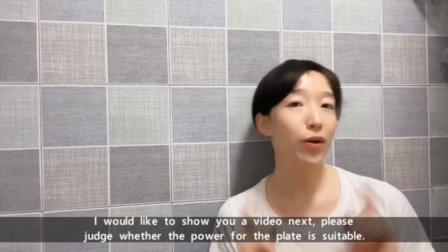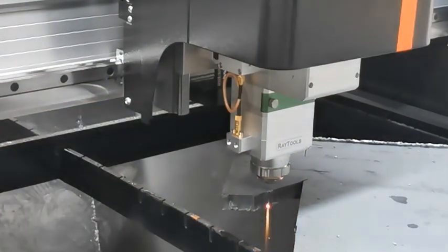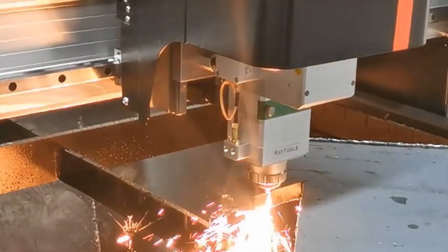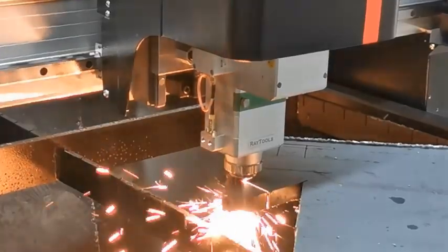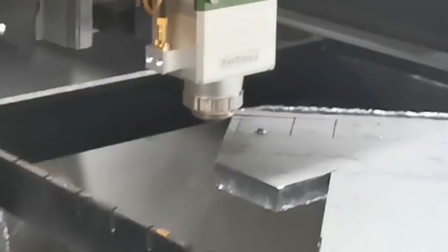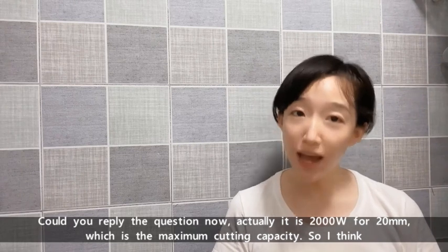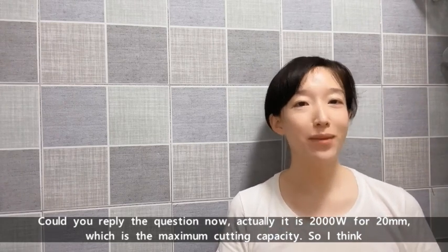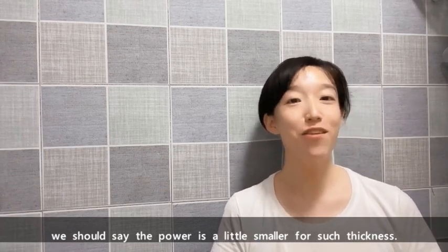I'd like to show you a video next — please judge whether the power for the plate is suitable. Actually, it's 2000W for 20mm, which is the maximum cutting capacity. So I think we should say the power is a little small for such thickness.